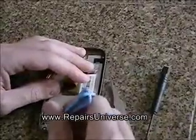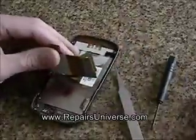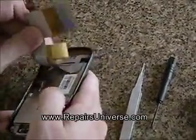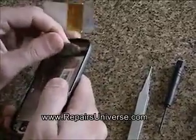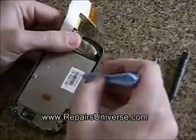Once done, using the safe pry tool, release the pop connection from the bottom of the phone as shown here. Once done, remove the tape from the back of the LCD screen and then you should be able to pop the LCD screen out, ready to replace with the new one.